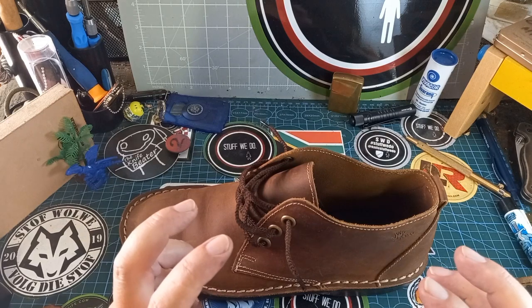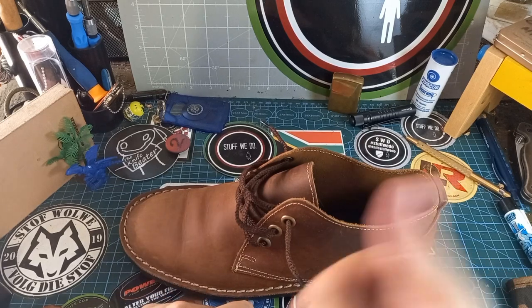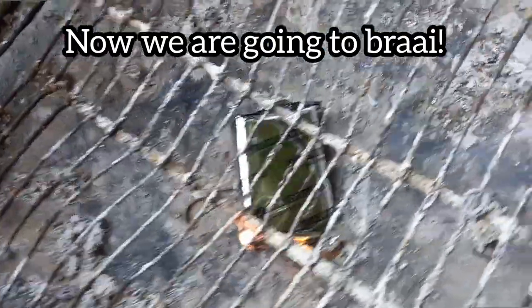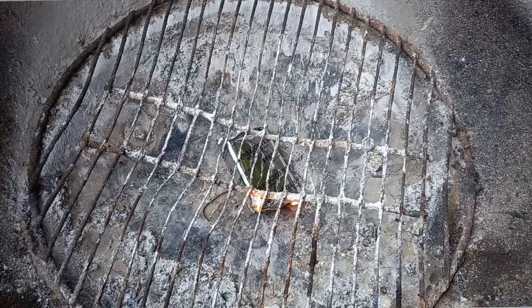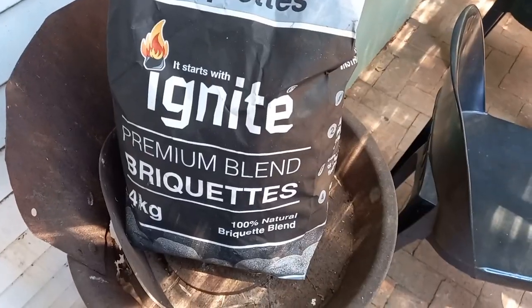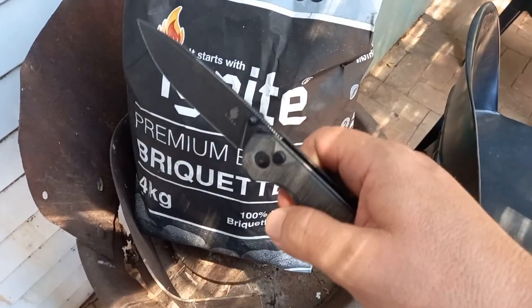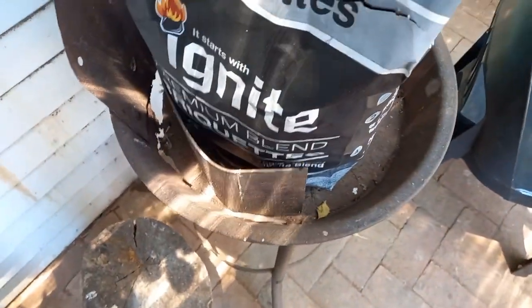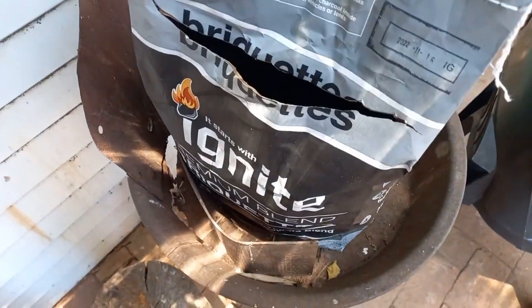All of you stay safe, happy, have a good one, goodbye. I just lit my fire lighters. Now I'm going to chuck on some charcoal because it's braai time. We're rocking Ignite and we have the big leather excel. So let's get some of this stuff on the fire.